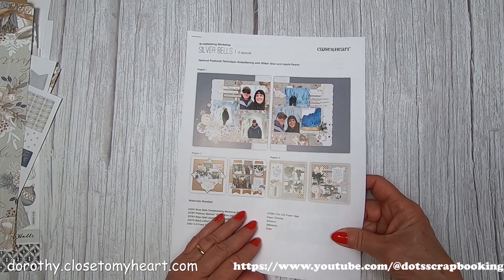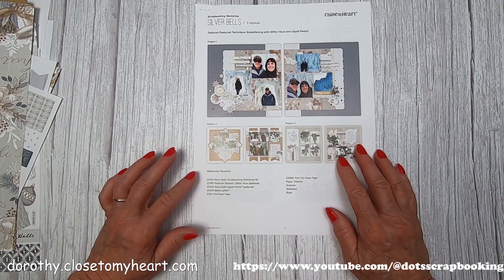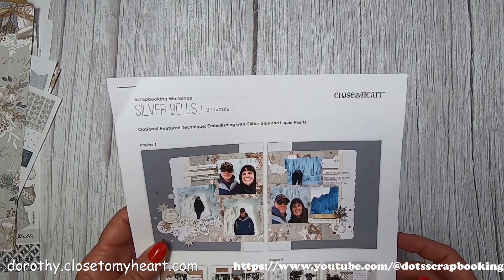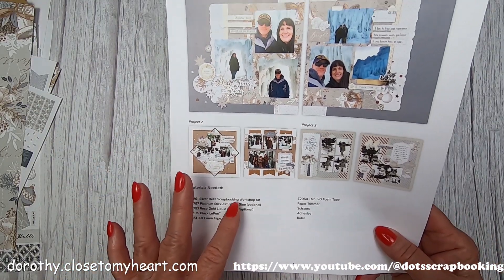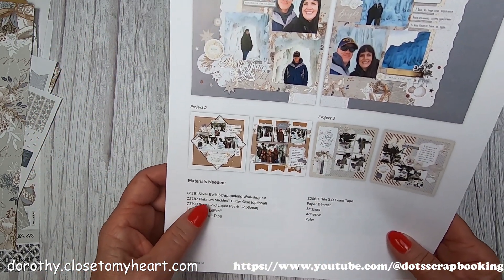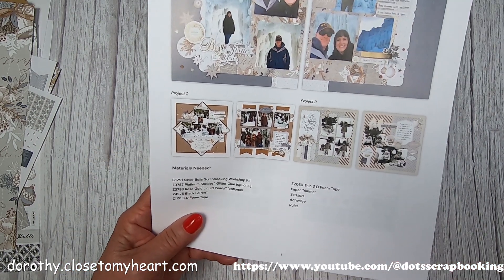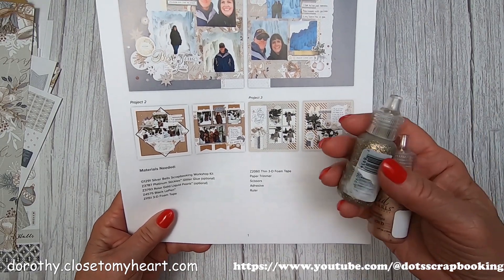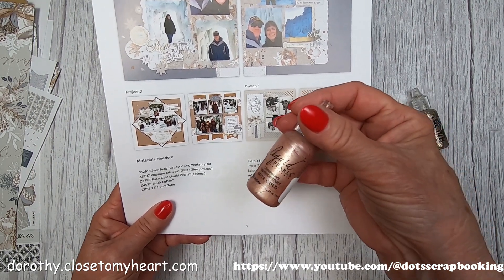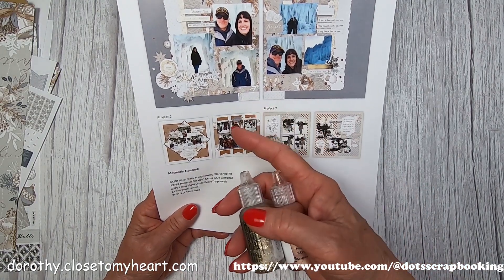You get wonderful instructions. There's an optional featured technique: embellishing with glitter glue and liquid pearls. The materials you need are the kit, of course, and then optionally platinum stickles and rose gold liquid pearls. These are optional - they just add a little more glitz and glam to your kit.